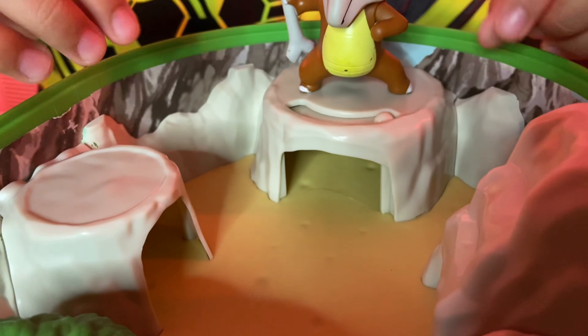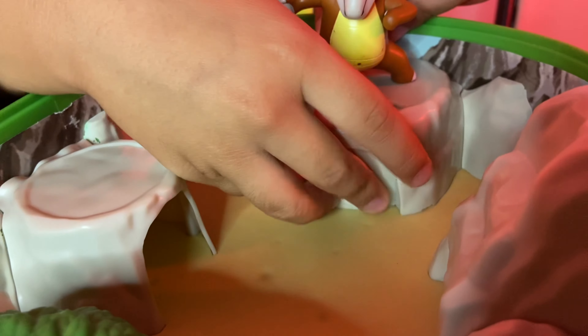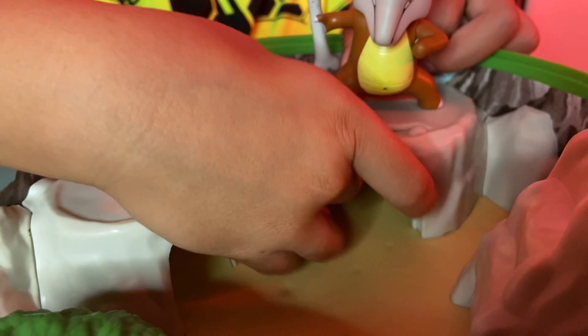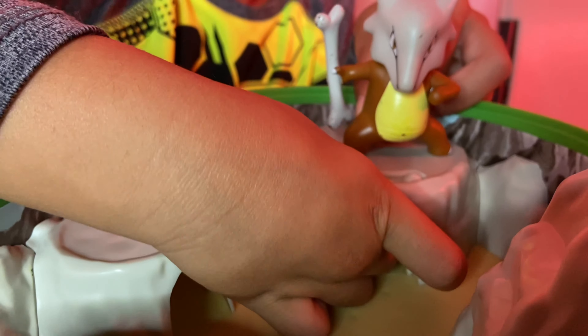One of the caves has a door that can open and close, so you can hide a little Pokemon in there. Stuff Pikachu in there — get in there, Pikachu! You're imprisoned. Pikachu's hanging out there in the cave for no reason at all.